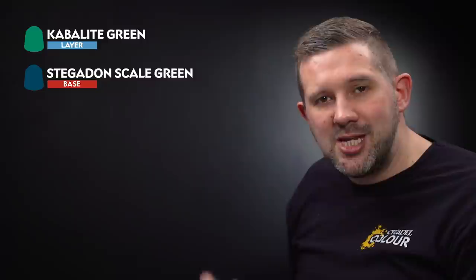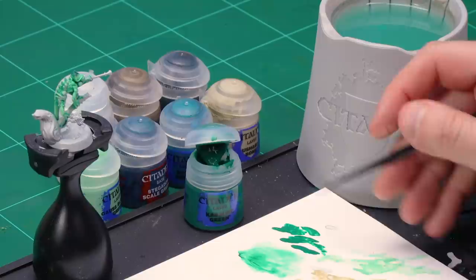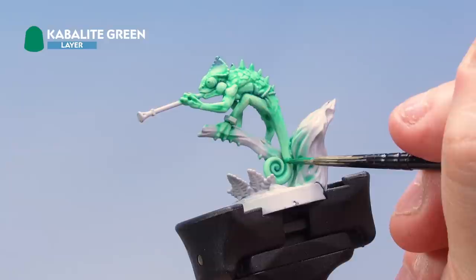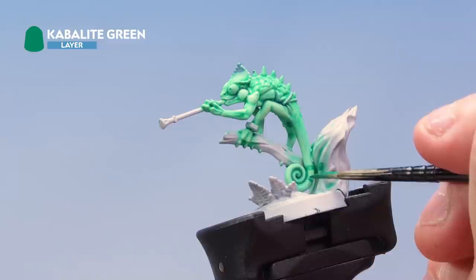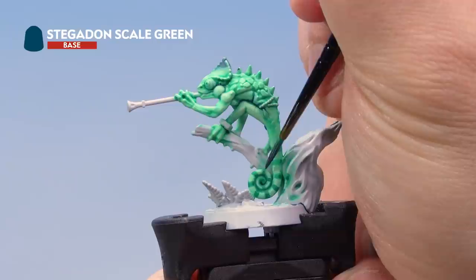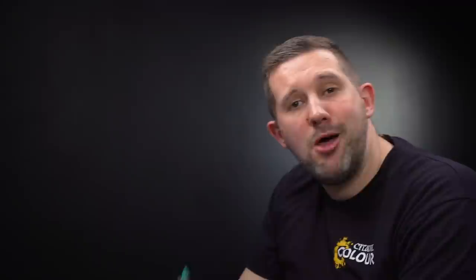Now let's paint some stripes onto Otapatl's tail using Kabalite Green and then Stegadon Scale Green. Grab your medium layer brush and take some Kabalite Green, thinning it down quite a bit with water. With just a small amount on the edge of the brush, paint a line across the tail — the thinner, the more subtle. Work your way around the tail painting stripes all the way around. Then with Stegadon Scale Green, go into the stripes towards the end of the tail, placing it inside what we've already painted on just a few stripes near the end, to make it look like the stripes get darker further down the tail.